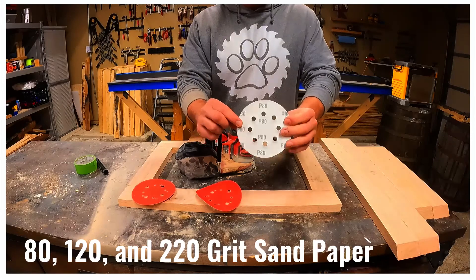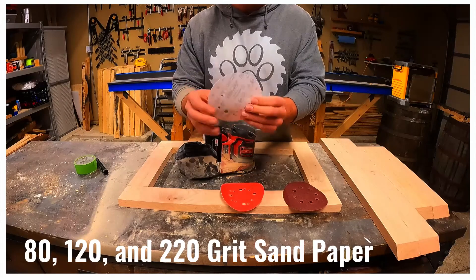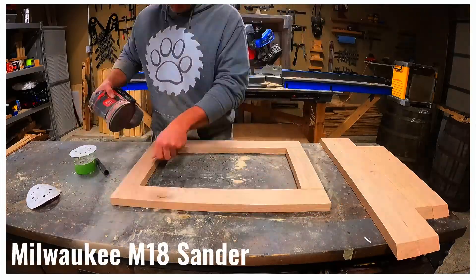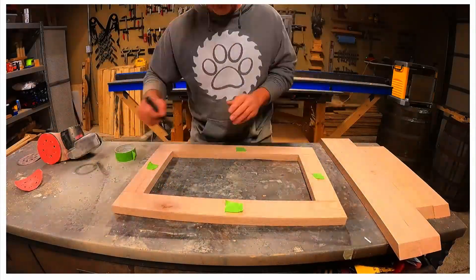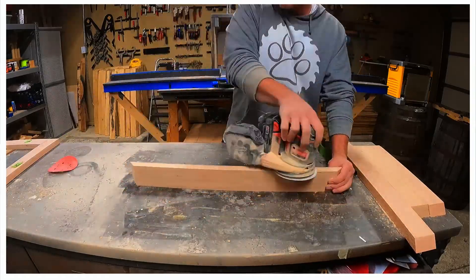Once we are satisfied with the fit we can move on to sanding. We'll progress through the sanding grits 80, 120, and 220. This sanding session lasted a full 12 minutes — you are watching a version that has been sped up 45 times the regular speed. We took our time to get a super smooth finish.